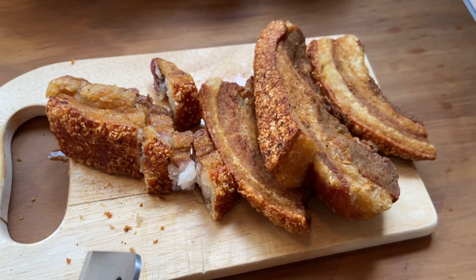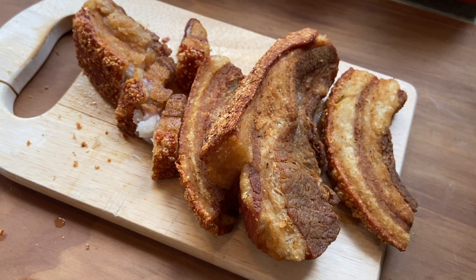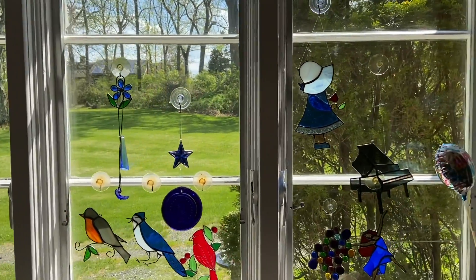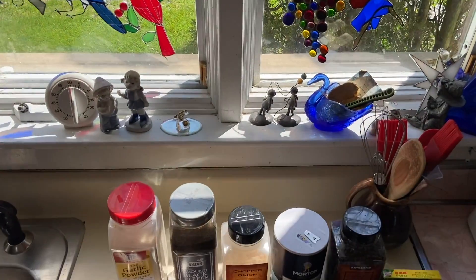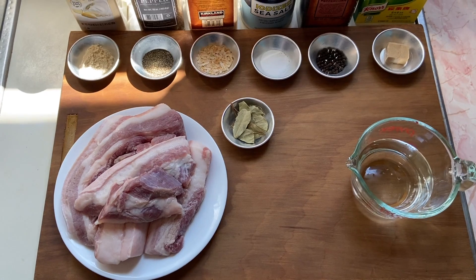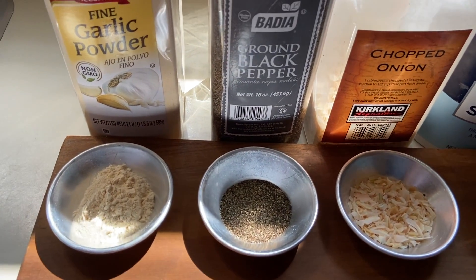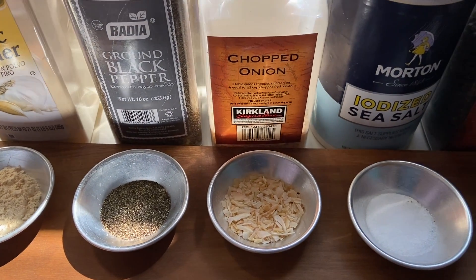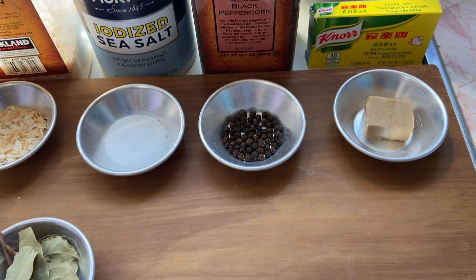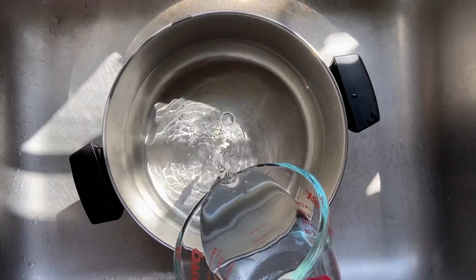Just listen to this. Let's start by preparing all of the necessary ingredients, all of which, along with the measurements, are listed in the description down below. Here we have the pork belly, garlic powder or fresh minced garlic, ground black pepper, onion powder or fresh diced onions, sea salt, whole black peppercorns, pork bouillon cube, whole dried bay leaves, water for boiling, additional salt to taste for pre-frying seasoning, and cooking oil for deep frying.